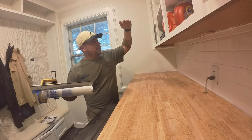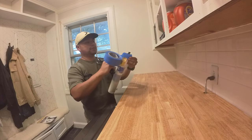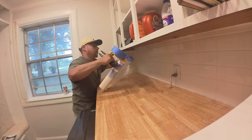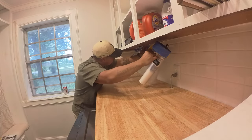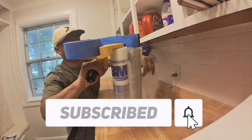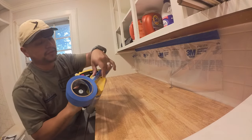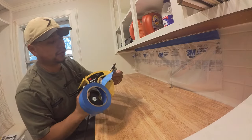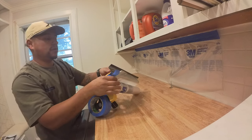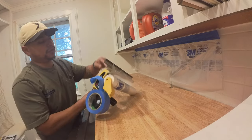We start from the top and work our way down, so here we're just going to put one piece over the top. If you find this video helpful or want to see more, please hit that like and subscribe below — it just helps the channel grow. This plastic can be a little bit hard to deal with; it'll move around on you, and usually when it's a new roll it'll move around a lot.